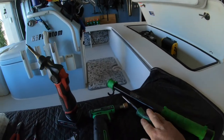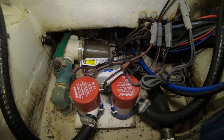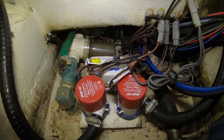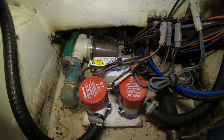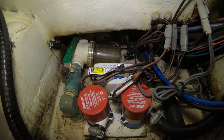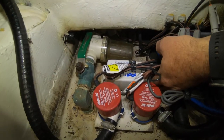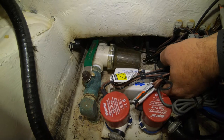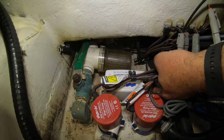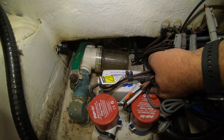You'll need a flat screwdriver to remove and replace the float switch itself. So this is my bilge pump system in my boat. The first thing I want to do is manually check the functionality of my float switch. On the back of the float switch there's a lever — I'm hitting the lever, picking up the float switch and activating the micro switch inside the unit. And as you can hear, there's no bilge pump turning on.